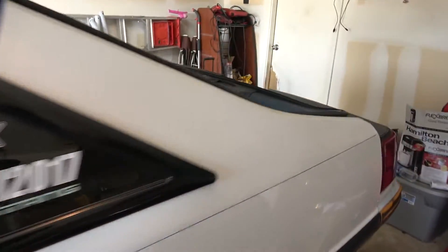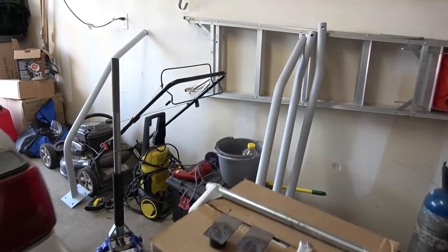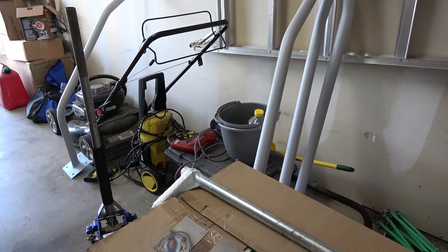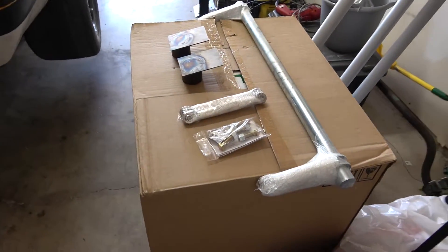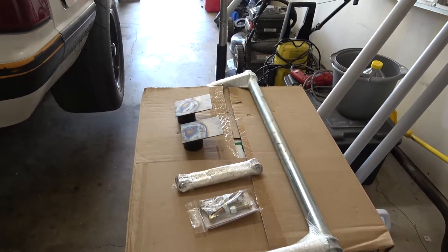I do plan on painting it black. It took me almost four cans to prime everything and I just got four cans of black paint — I probably won't have enough to do everything, so I may order two more cans. But anyways, we're going to get to the anti-roll bar and get it installed. It shouldn't be too hard.